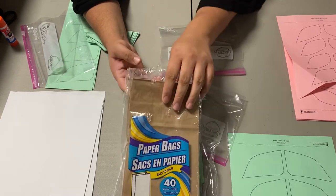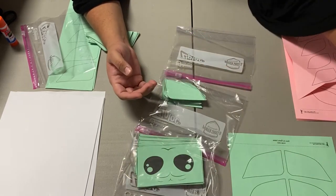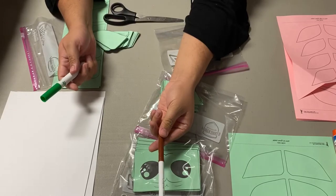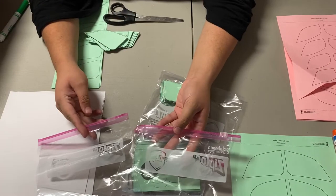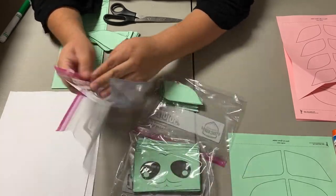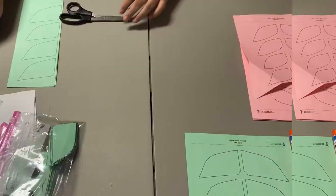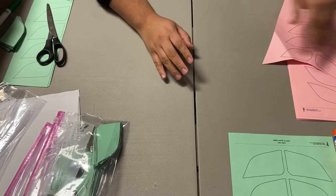I bought these paper bags at the Dollar Tree for $1 and it came in a pack of 40. You will also need some glue, a pair of scissors, a brown marker, and a green marker. This is optional but since I am doing a lot, you will also need some ziplock bags so you can put all your items and the ones that you're cutting out in the little bag.